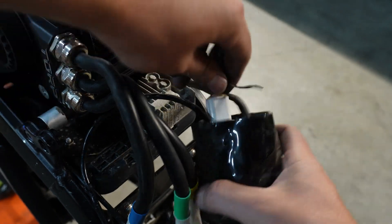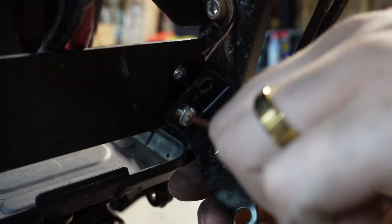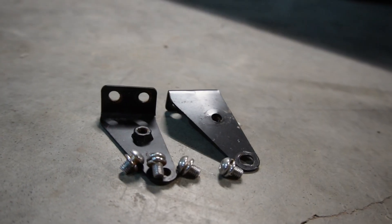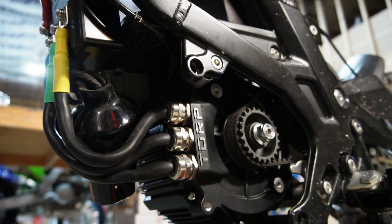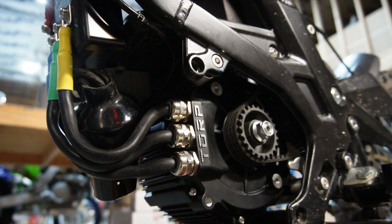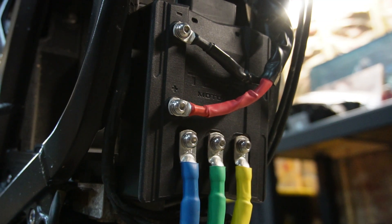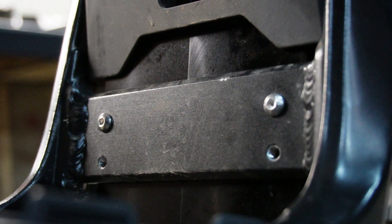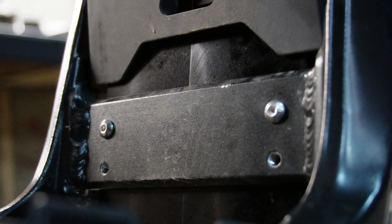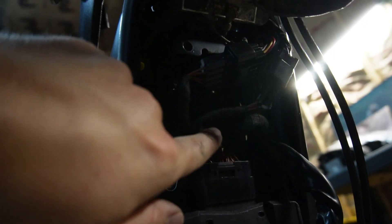We've got one more plug right there. Then we're going to remove these brackets on the factory speed controller. Those are the factory speed controller brackets — now you run your bolts directly through for that Torp motor. The TC-1000 bolts right through the frame. They send you the hardware and you just shove the bolts right through those top holes in the frame, going to the middle bolt holes. Now we're going to tuck all this wiring harness in behind the skid plate.